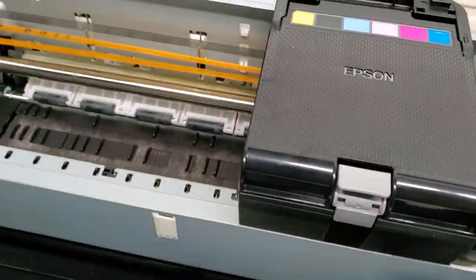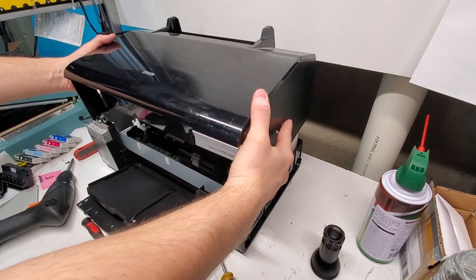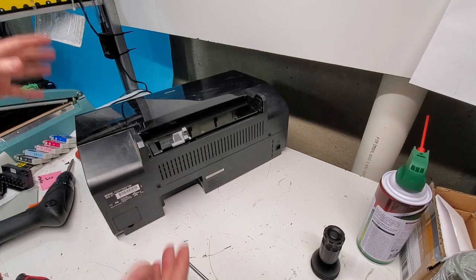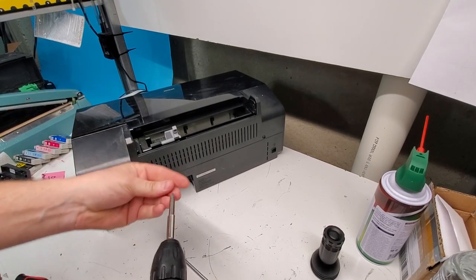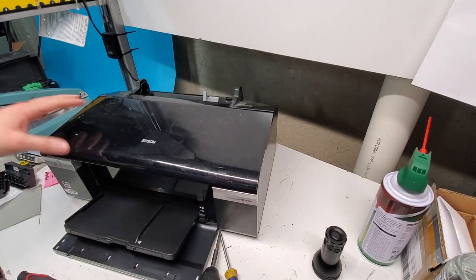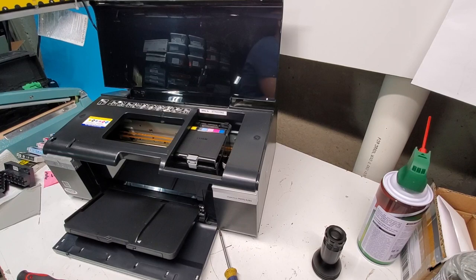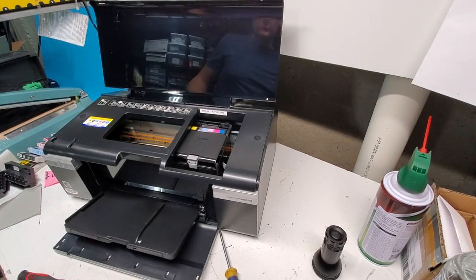That's it for the internal work. Now we put the outer cover back on, which is simple. The cover lays on and you can see how it fits flush. Then put all the screws back — two up front, one here and one there. The screw locations were shown earlier in the video, at the beginning, if you missed it.